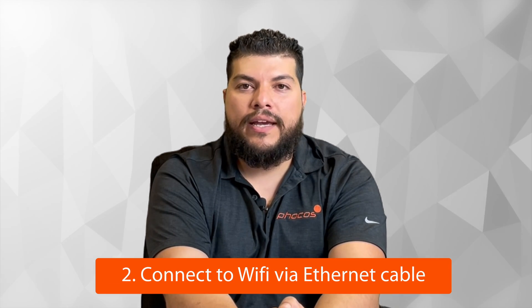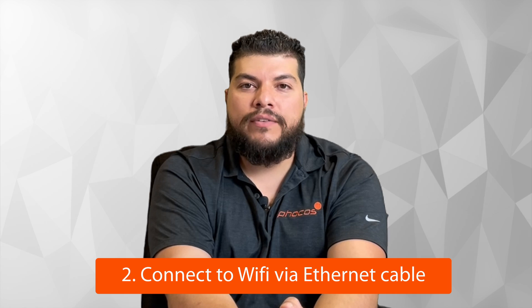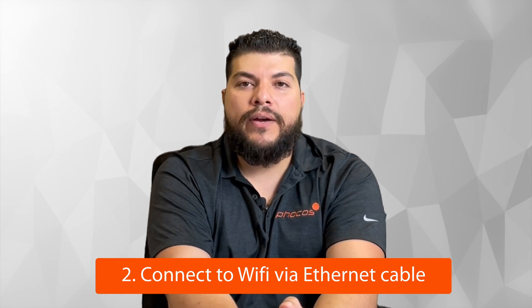If the Wi-Fi connection is still not working, the next thing to check is connecting it to an Ethernet cable — a hardwire connection. This could definitively rule out any internet issues you may be having with your Anybridge device.